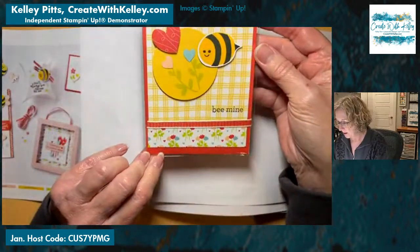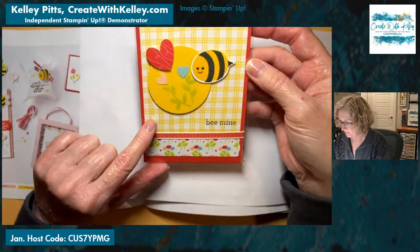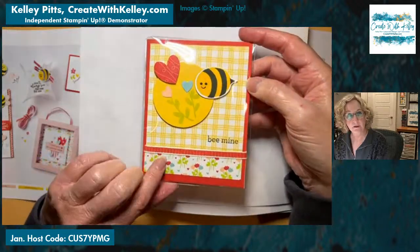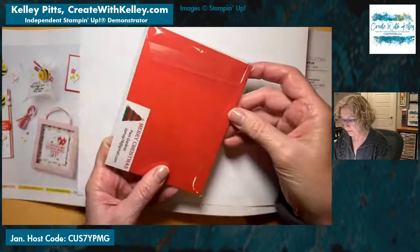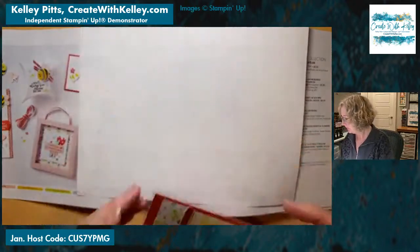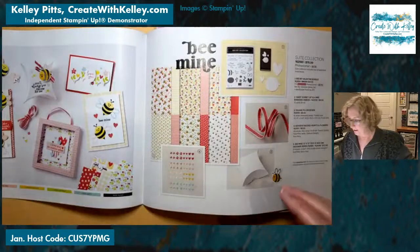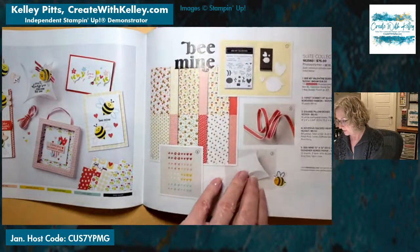Here's another Be Mine card, and this one doesn't look like a fun fold so I won't open it for you. But you can see this cute little card with DSP from Be Mine. This is from Pam Gardner, a fellow demonstrator. And now we'll move on to another suite.